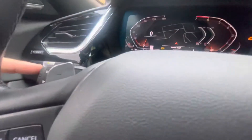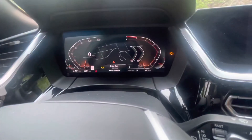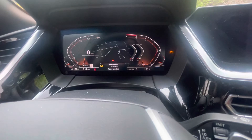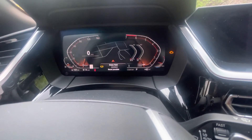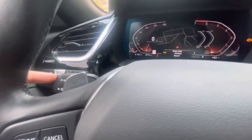There we go. Now at that point we're going to lift off of the button, then press and hold again until the bottom display changes from 'reset possible' to 'reset.' There we go — now we're going to lift off of that and press and hold again.